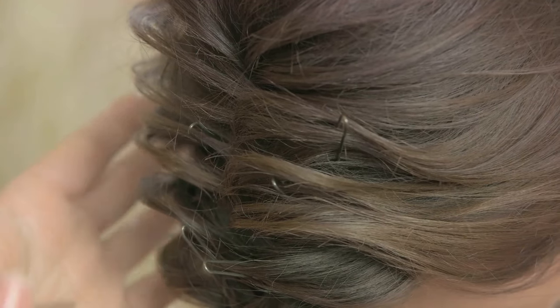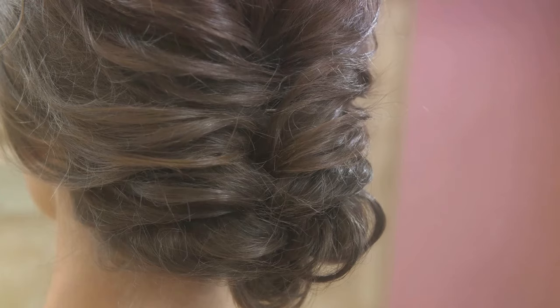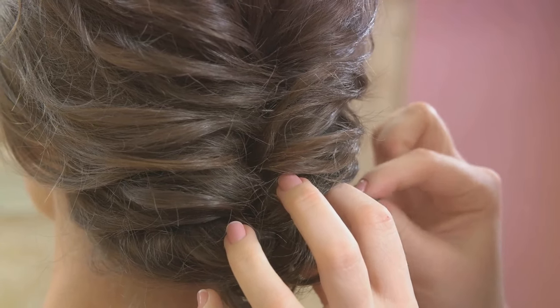Ever wondered why one side of a bobby pin is grooved? It's not just an aesthetic choice or manufacturing quirk — those little grooves serve a very significant purpose. They are designed to provide a better grip when the pin is securing your hair. Hair can be slippery, and a smooth pin might not hold it in place, but the grooves create a kind of friction that helps prevent the pin from sliding out.